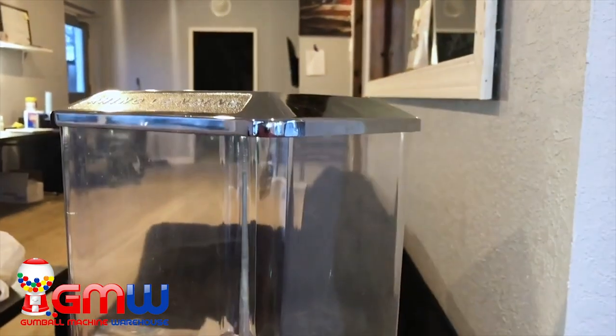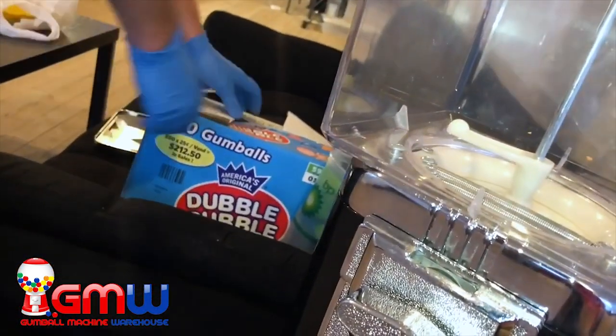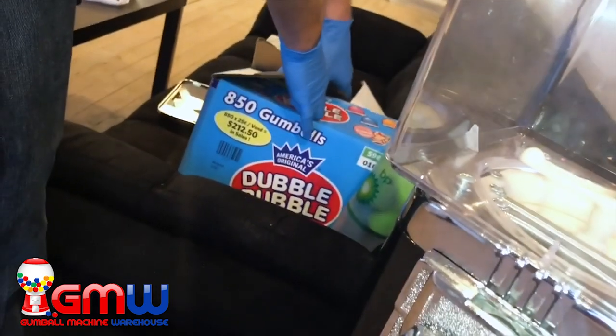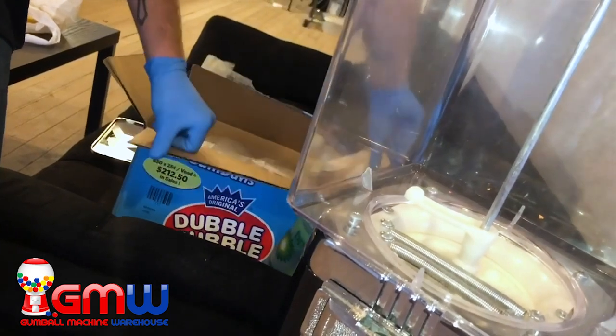Then we're going to be taking the lid off. Now we are going to be filling this up with the 850 count gumball of the American Original Double Bubble that you can get at gumball-machine.com.